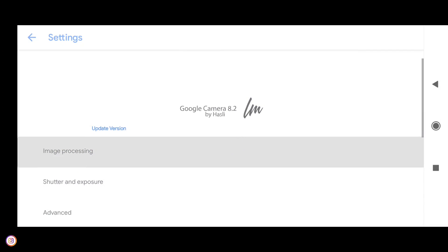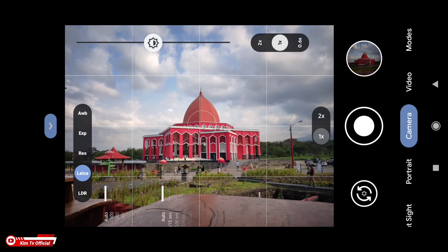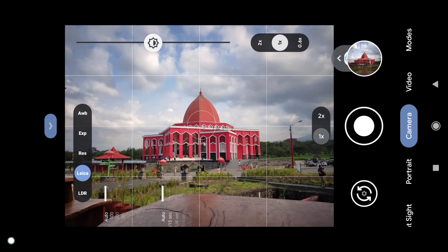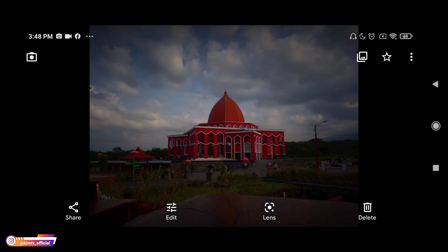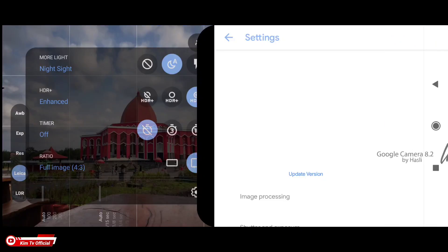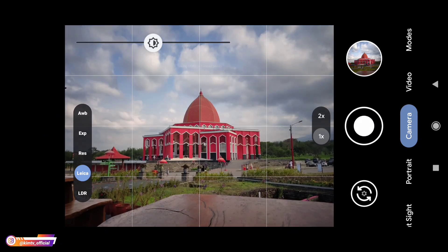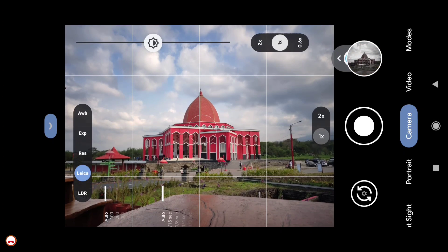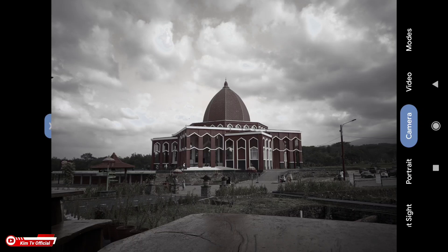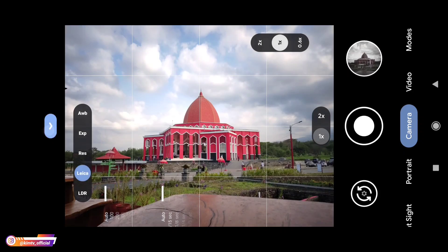Kemudian selanjutnya kita coba yang Zeta. Oke, seperti ini — ini untuk yang Zeta, hasilnya lebih natural. Kemudian untuk yang terakhir, April 82. Oke, seperti ini untuk April 82 — lebih dark ya untuk April 82.